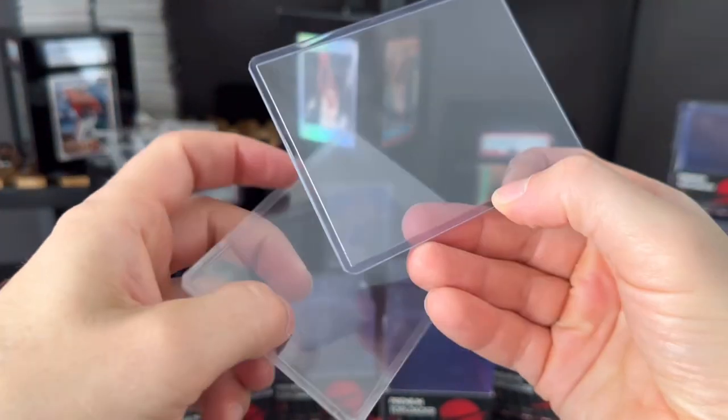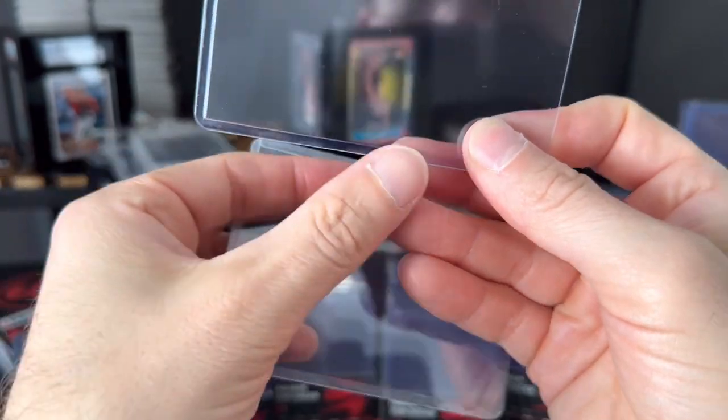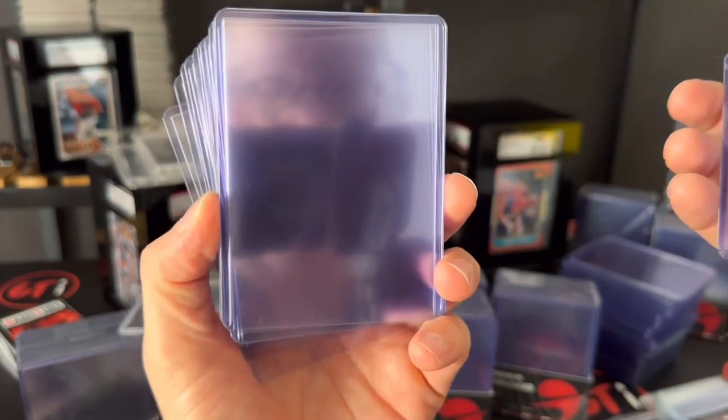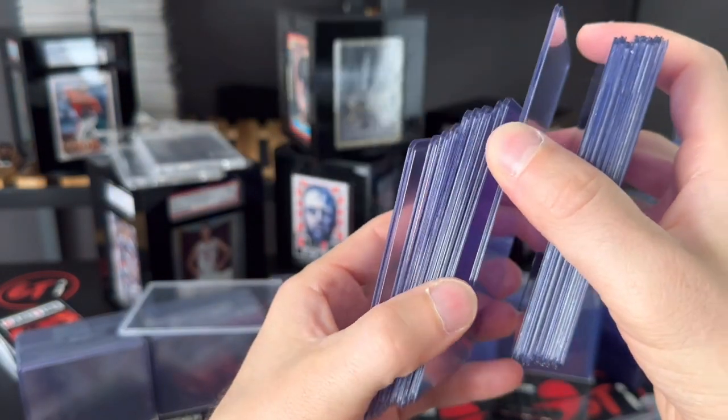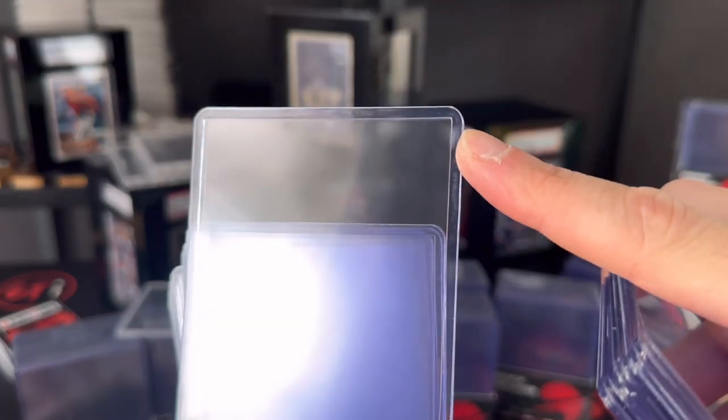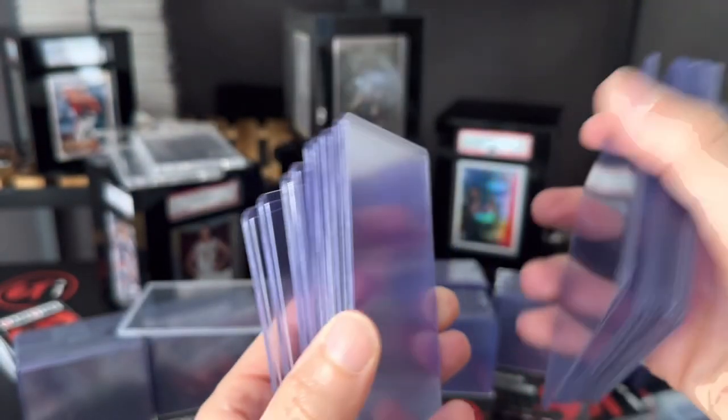Ours has a little bit more of a blue tint to it and a nicer edge all along. I'll just take a stack of these and you can see what you're gonna get — it's a very clean top loader, really nice.